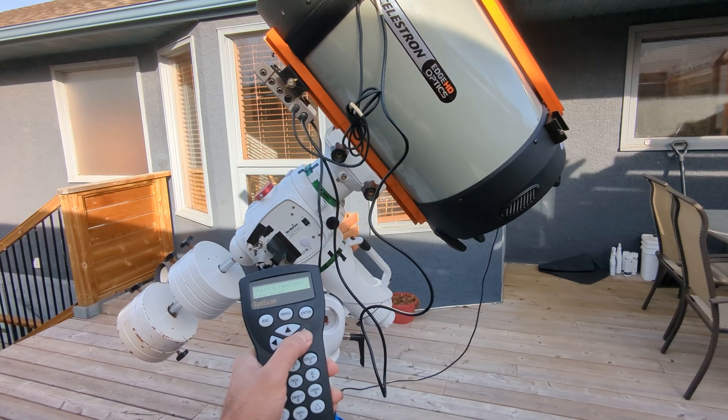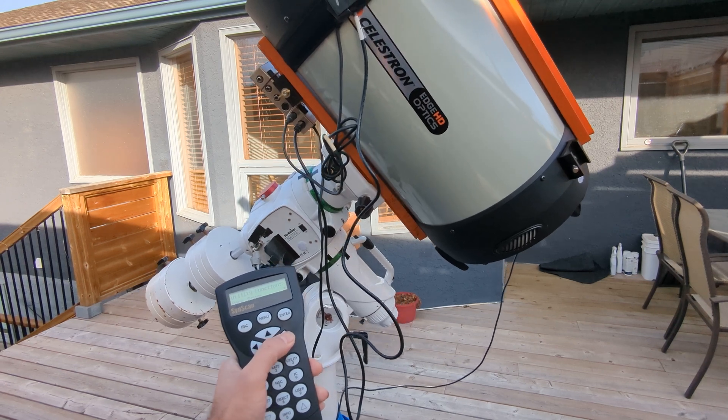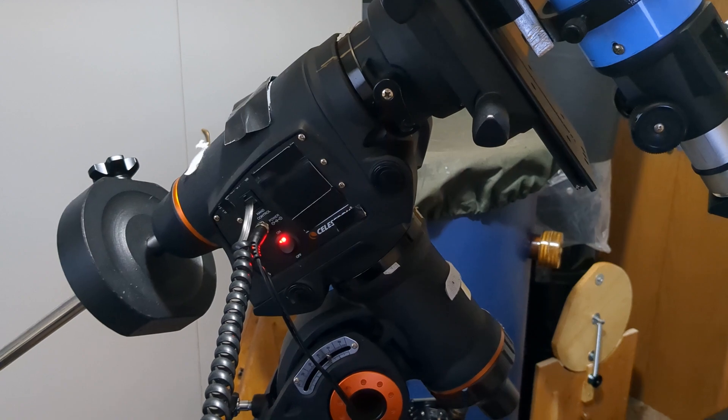Another thing I really like about this mount is that it is very quiet compared to my old NEQ6 Pro and compared to my current CGM mount. This is a very, very quiet mount, so I have no problem using it at night. I don't have to worry about waking the neighbors or bothering anyone else at a star party.